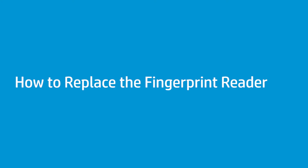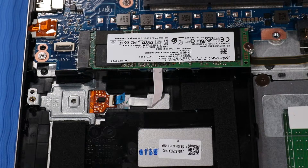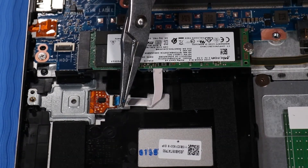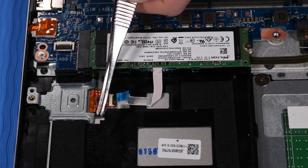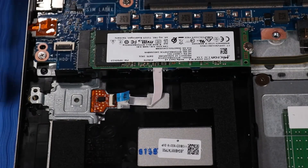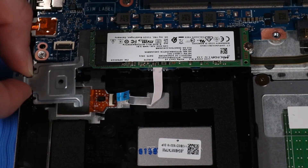How to Replace the Fingerprint Reader. Before you begin, remove the base enclosure, battery, and hard disk drive if installed. Removal: Disconnect the fingerprint reader ribbon cable from its ZIF connector on the fingerprint reader. Note: if the notebook is configured without a hard disk drive, remove the P1 Phillips-head screw that secures the fingerprint reader bracket to the top cover. Slightly lift up the plastic lip at the bottom of the fingerprint reader bracket, then slide the fingerprint reader bracket out of its cradle and slot on the top cover. Lift up the fingerprint reader bracket and remove.